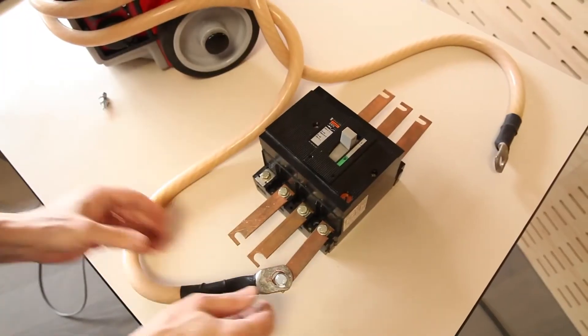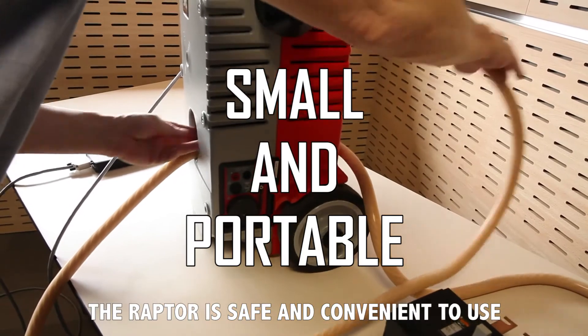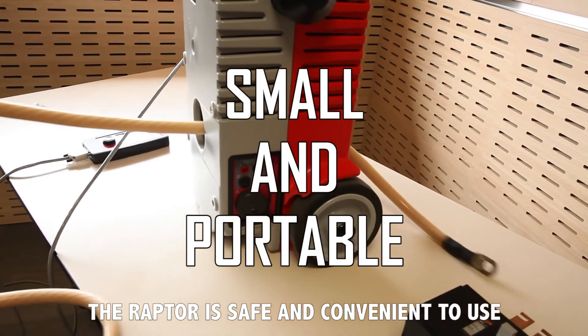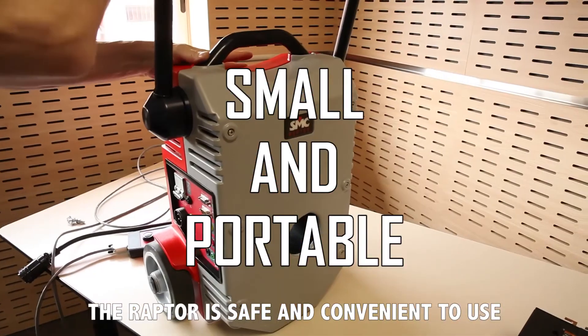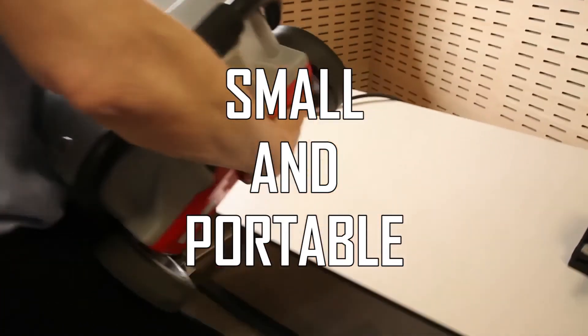High current testing does not normally involve hazardous voltage levels. The Raptor system can be used in regular workshop or laboratory environments and is the perfect solution for field testing due to its unbeatable portability, ruggedness, and ease of use.